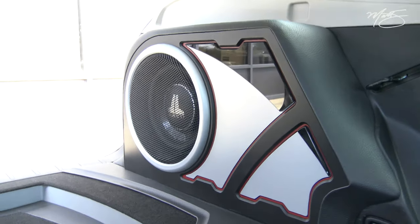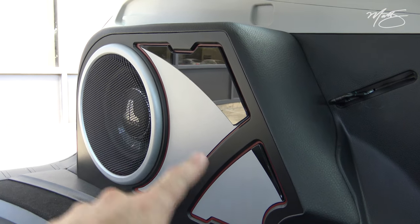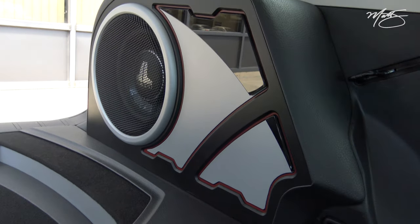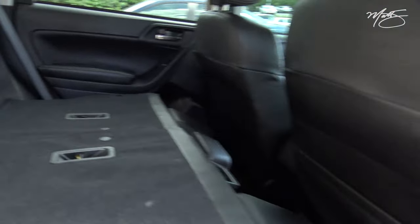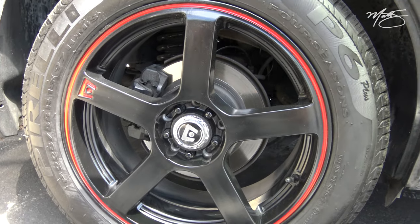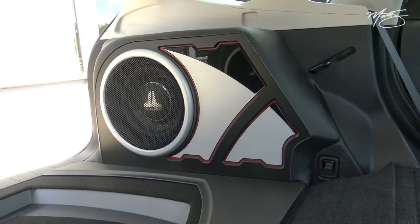I was really happy with how the whole thing turned out. The different layers and that black acrylic just really make it look sharp. Having that second transition point that comes from the bottom and goes all the way to the top of the subwoofer grille really makes it look cool. As you can see, it follows the factory line all the way down. The red was something he really wanted — there's no red on the inside of the car, but there's a splash of red on the wheel itself, just a small line of red, so that's why we added that small line of red into the enclosure.